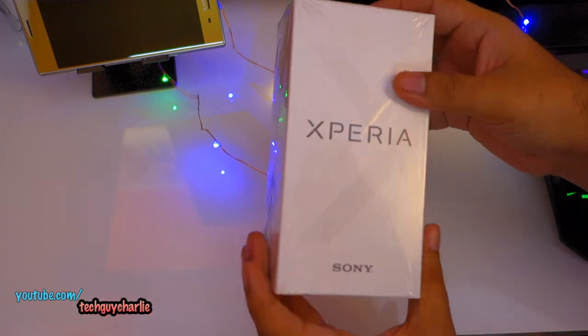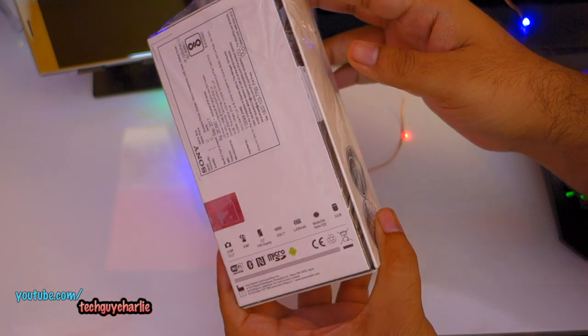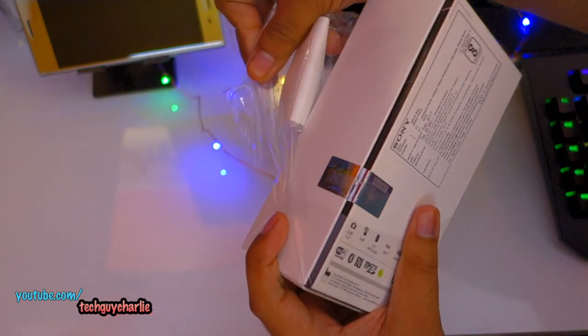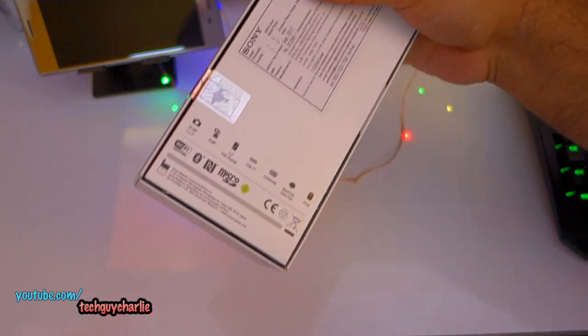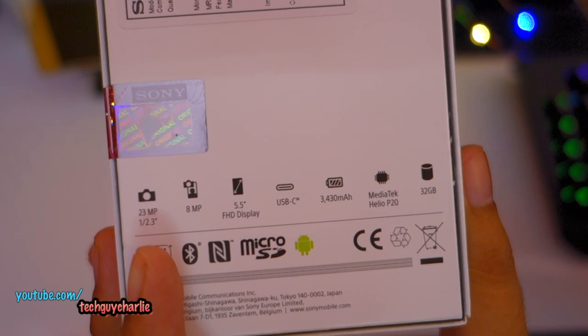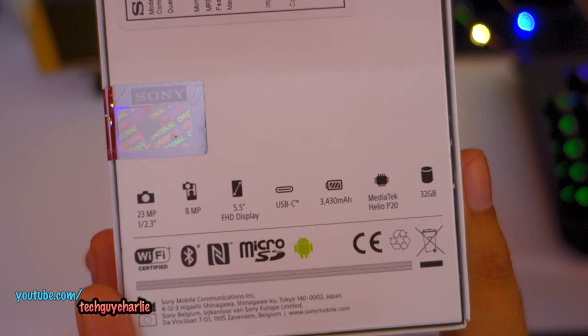This thing is still brand new, still wrapped in the plastic bag. Let's go ahead and tear off the plastic first. So a quick look at the specifications: we've got a 23 megapixel primary camera and this is the exact same camera we used to get on the Sony Xperia Z5 series.